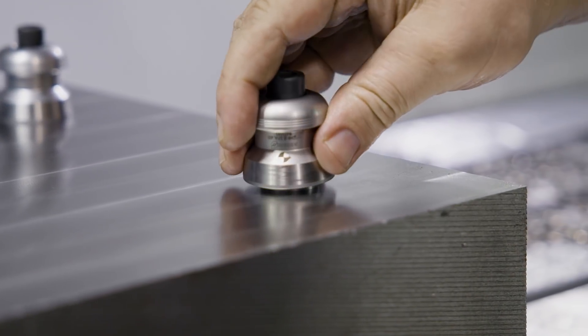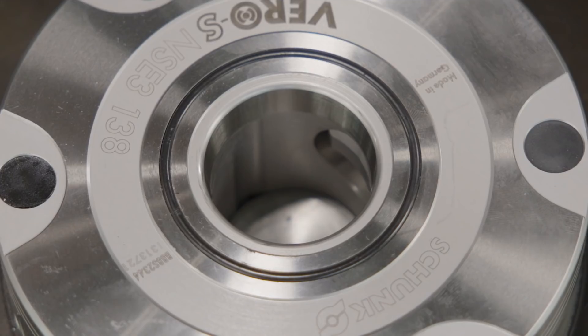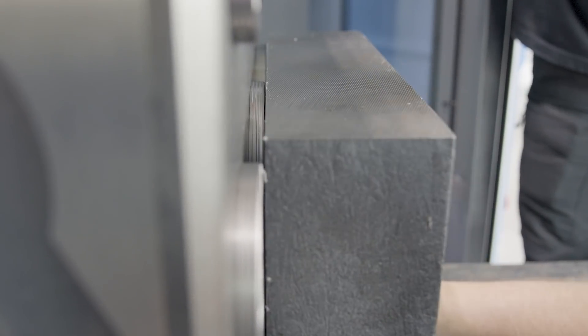We're going to get our stock on the forklift and pull it right up to the tombstone. We're going to blow air in the top two ports and then it's going to lock our pull studs into position, and that thing ain't going to move.